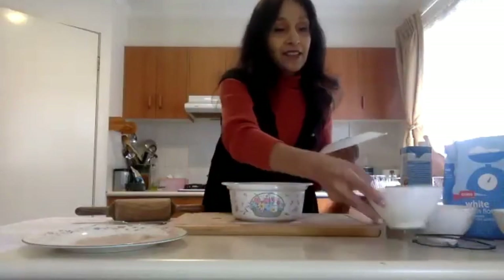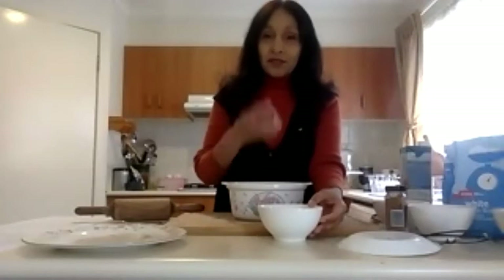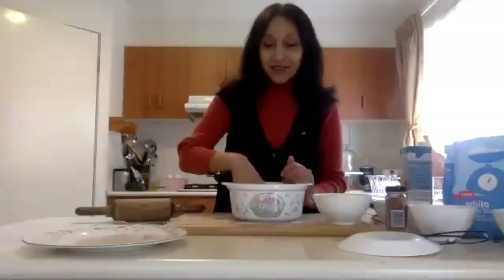Now check on your yeast mixture — as you can see, it's really nicely fermented, frothing at the top, and you know you've done it right. If it doesn't froth, just repeat the process again, as it depends on how warm or cold the water is or whether you added enough sugar. It's something easy to mess up — maybe the water wasn't warm enough. Then pour the yeast mixture into the flour.